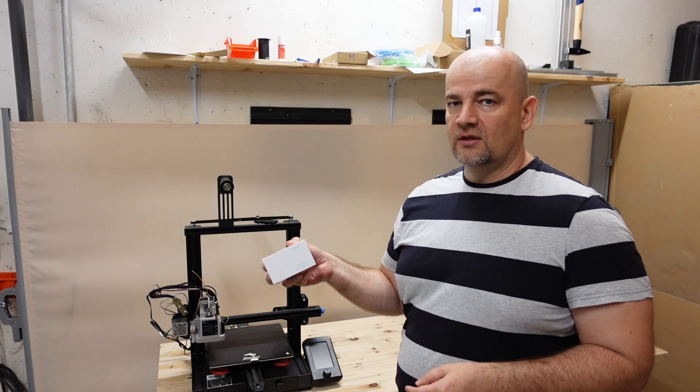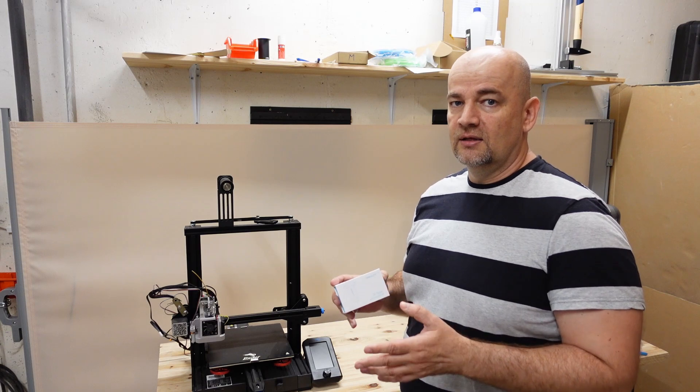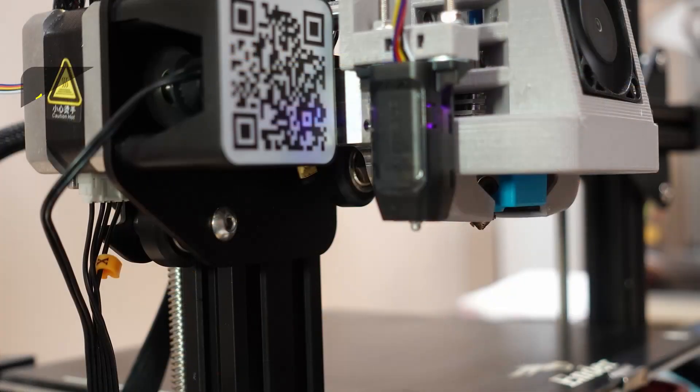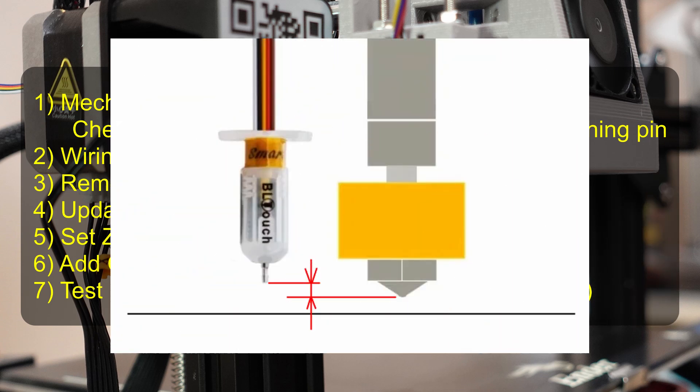When installing the BLTouch, you also have to update the firmware — I will explain that in this video. These are the steps of the installation. The first is the mechanical installation, and after this it is important to check that when the touching pin is in the upper position it must be higher than the nozzle, and when it is in the lower position it has to be lower than the nozzle.